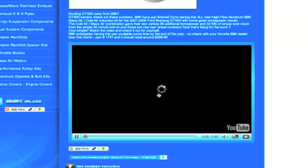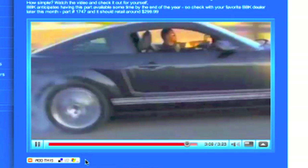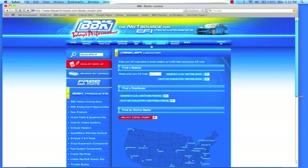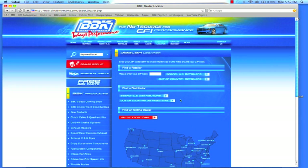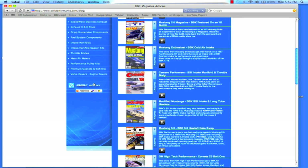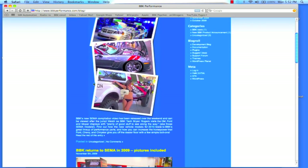At BBKPerformance.com you can also watch fun and informative product detail and installation videos or download instruction sheets. If you're looking for a local distributor in your area, you can find that on our website too with our dealer locator. BBKPerformance.com even has a library of magazine articles from years of independent testing for you to review. Don't forget to check out the BBK homepage and blog to see what's new. Thanks for watching.